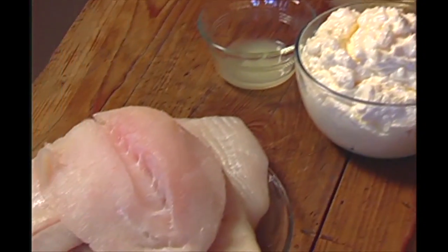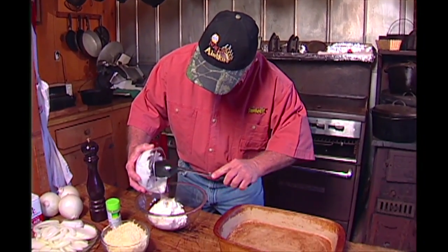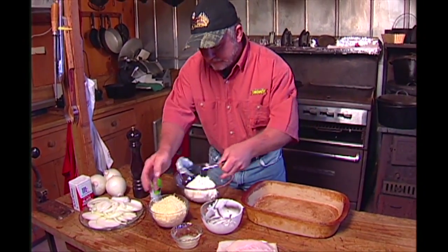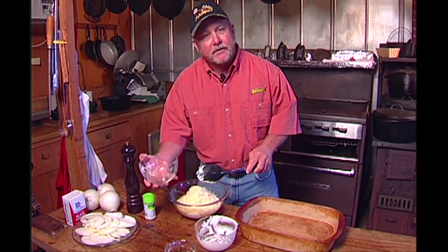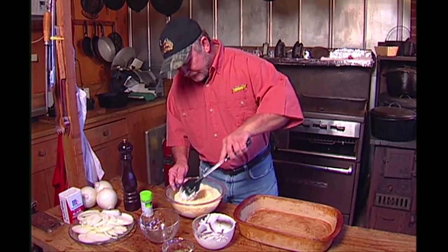Two pounds of halibut, that's all it takes. You've got three cups of mayonnaise. What you want to do is mix the mayonnaise and Parmesan cheese up first, so we'll get started on that. Put your mayonnaise in — like I said, three cups. You've got three cups of Parmesan cheese, and if you like ricotta cheese you can put half ricotta, half Parmesan. Mix that up real good.